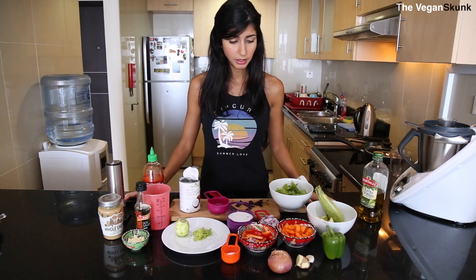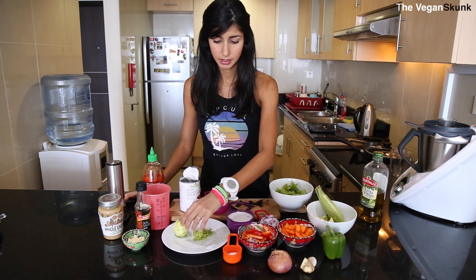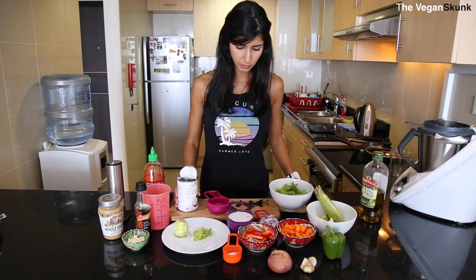For the sauce part, we need ginger and garlic, sugar, lime and zest of lime, peanut butter, soy sauce, a very spicy chili sauce, and coconut milk.